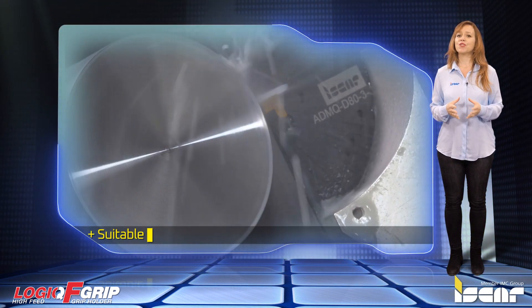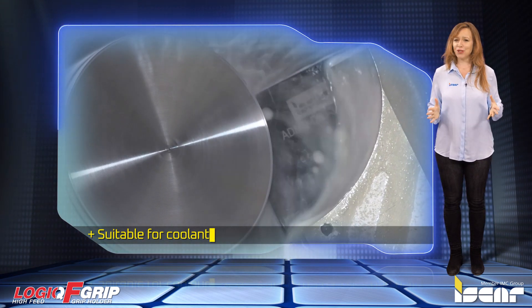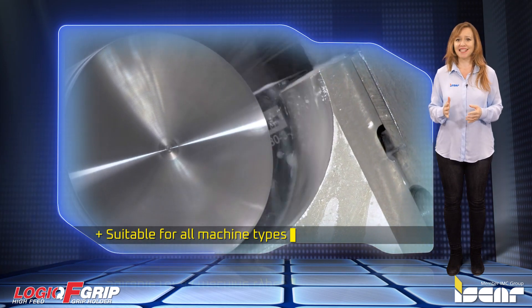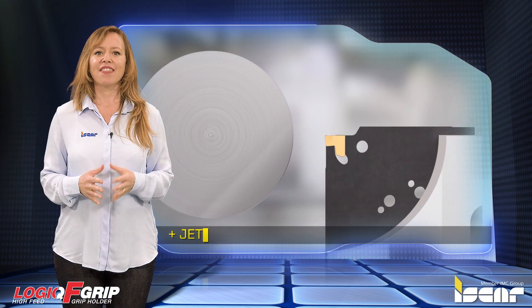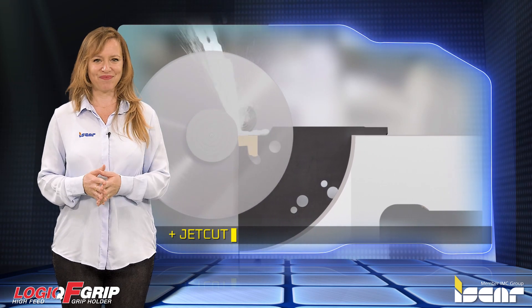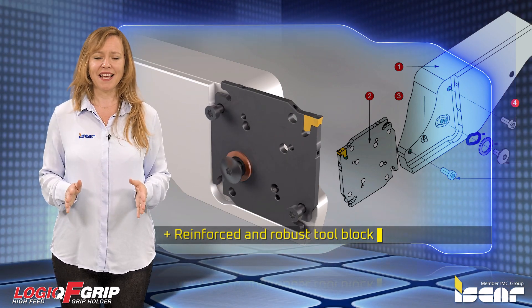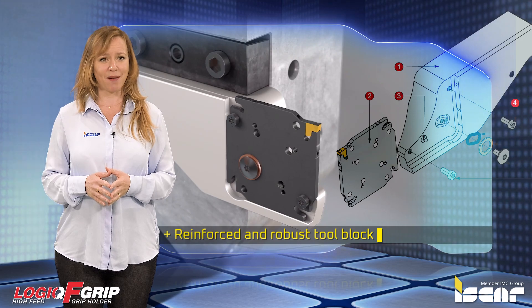The tools are suitable for coolant pressure of up to 140 bar and are suitable for all machine types, including multi-tasking machines which operate on the x-axis with no need for additional adjustments. The jet cut efficient coolant pinpoints directly to the cutting zone on JHP type adapters. The reinforced and robust tool block provides incomparable stability and is suitable for TAG-F grip and DO-F grip square adapters.